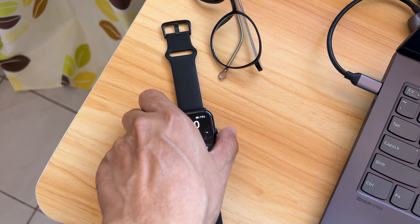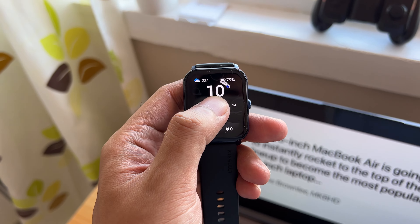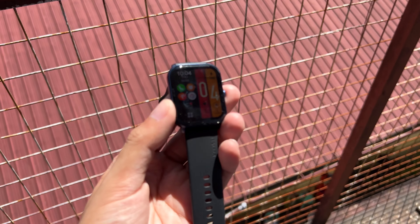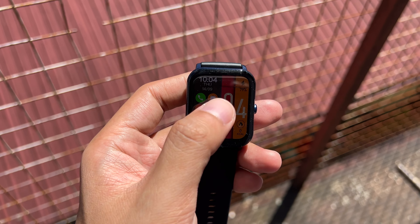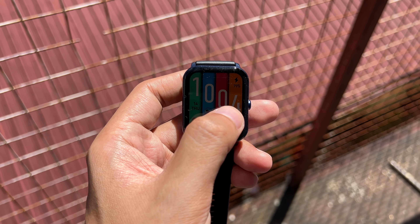The screen quality of this watch is bright, colorful, and reasonably sharp. It can apparently reach up to 1,000 nits, which is brighter than most smartphones nowadays. Although I don't have a tool to test the claim, all I can say is that this is visible outdoors in broad daylight.